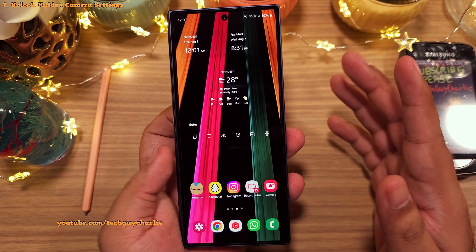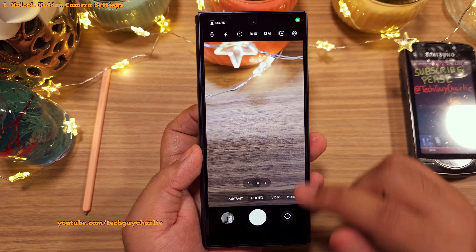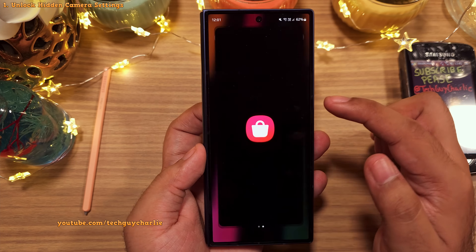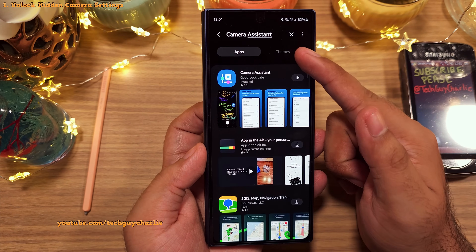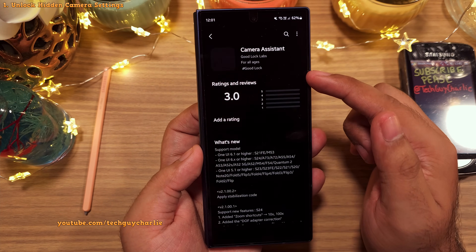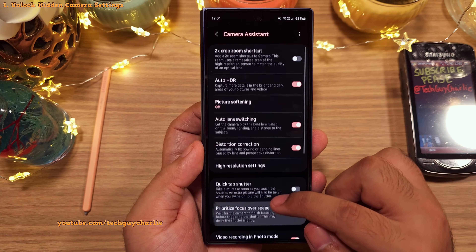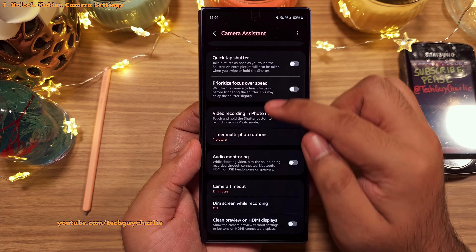The first set of settings we are going to change are not available through the built-in camera app. So what you will have to do is open the Galaxy Store on your Z Fold 6, then search and download an app called Camera Assistant. This app gives you access to a bunch of features and camera settings that are actually hidden from you.